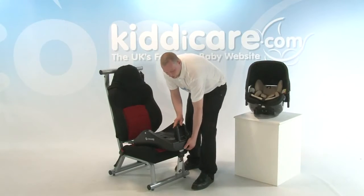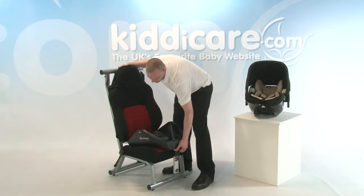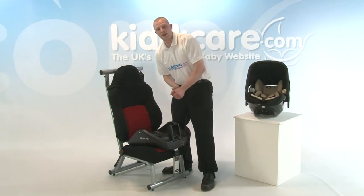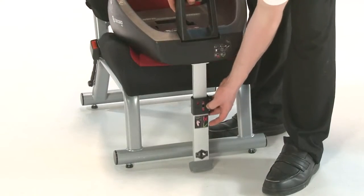Next, what we need to do is pull the same lever and push the base itself into place. Sliding into position leaves us one thing left to do, which is the leg to the floor. Pulling out this button here, look for the green indication.